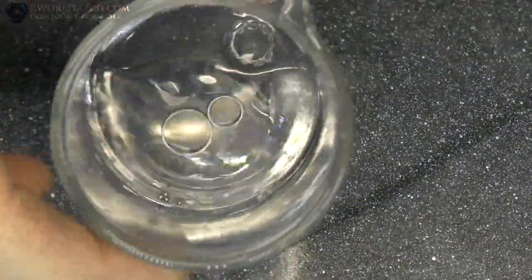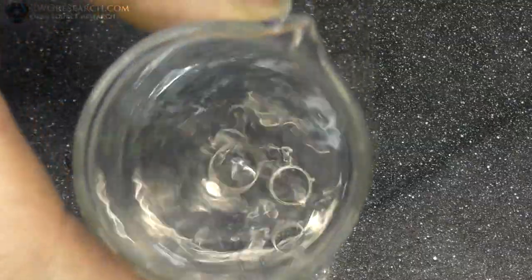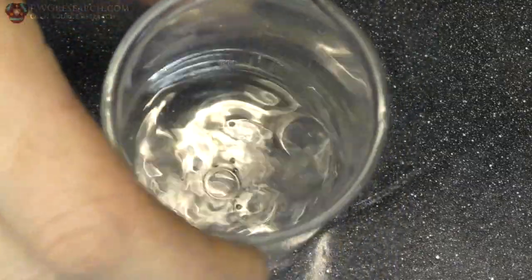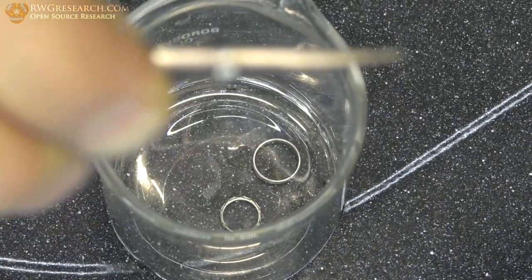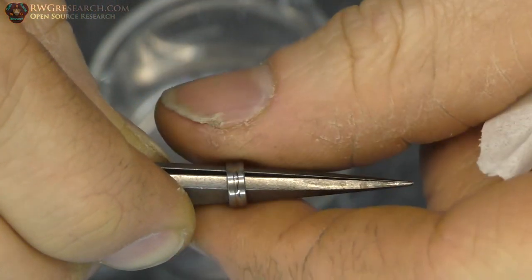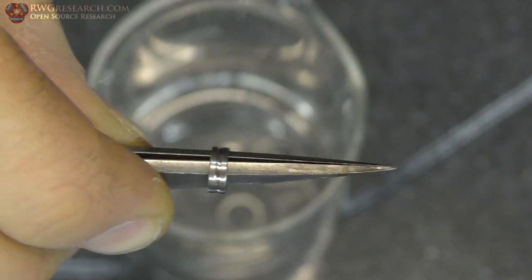I sure do have quite a bit of bearings in this box though. Because these are open race bearings, I was able to pop the little race holder out, and we should be able to get the bearings out, clean them, and put them back together.